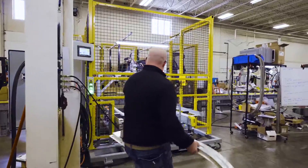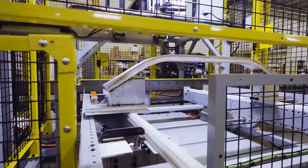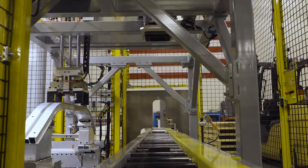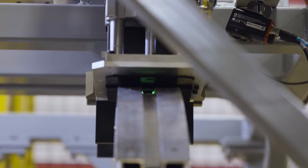Following the system, extruded bumpers are then fed here, where a Keyence laser marks the material before sending it further down the line.